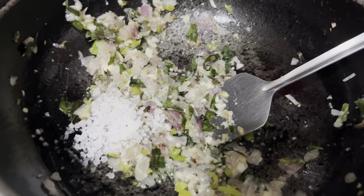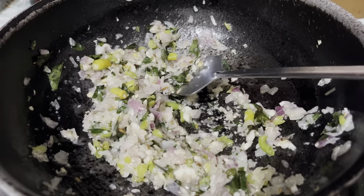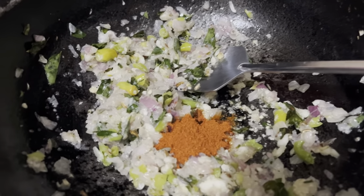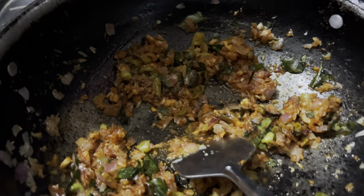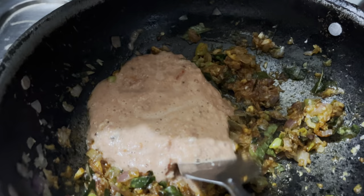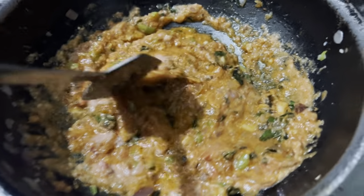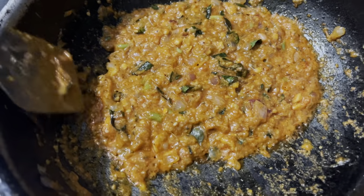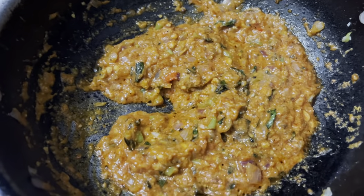Once I have done this, I will place it on a spoon. We will grind the chili powder for 2 minutes. We will grind the kaju and tomato paste.